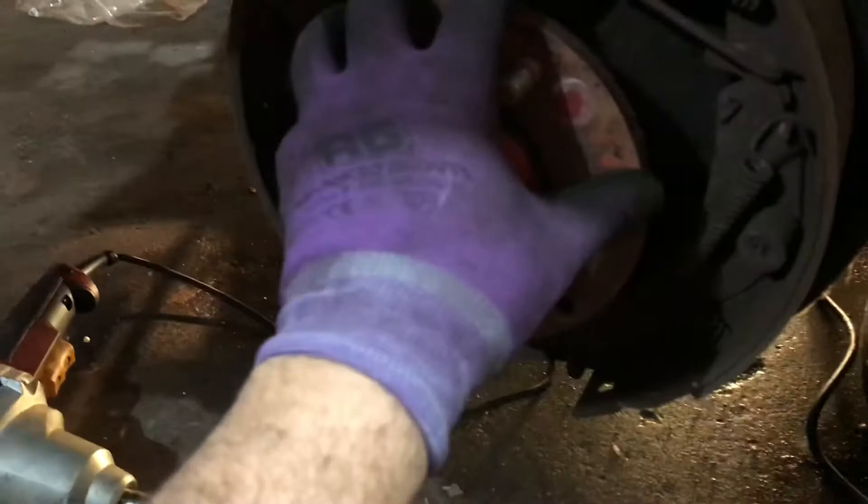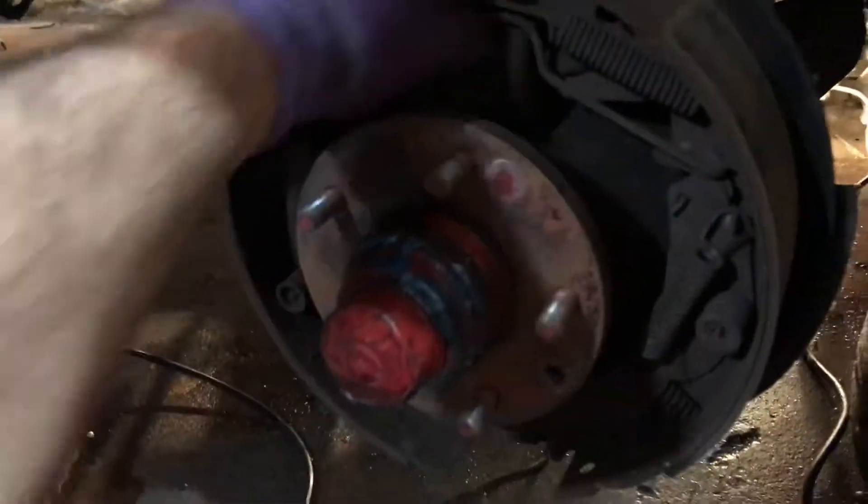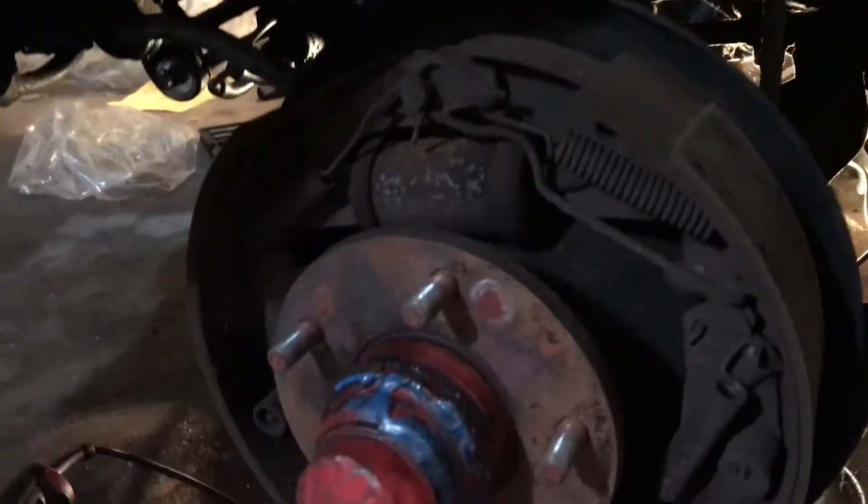So once you get the wheel off, you can easily just pull off the brake drum. Now all you got to do is just maneuver these nasty springs out of the way.